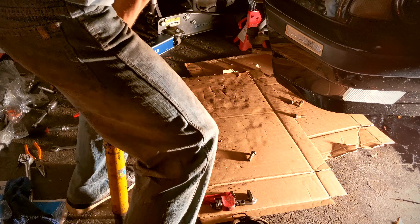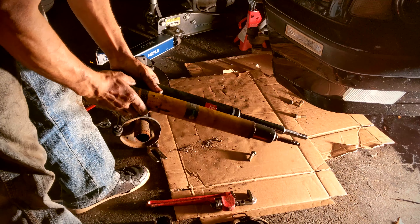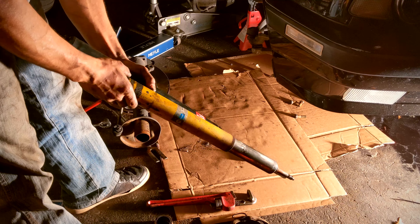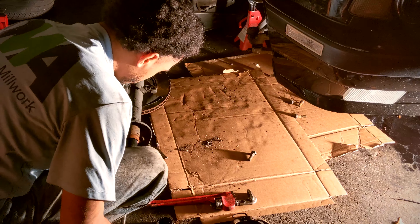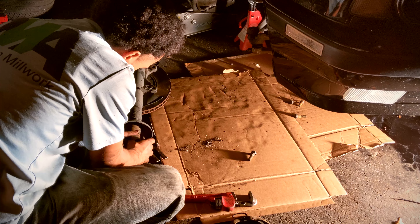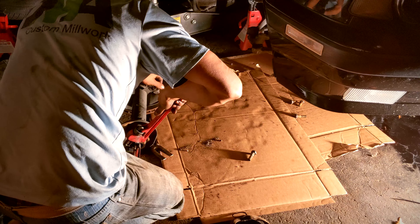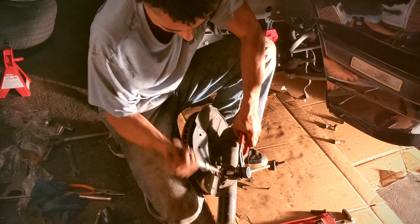The new Sax struts ride way better — they absorb bumps way better. It is just a hair bit more bouncy, but I did expect that. I just drive to work and back, so it doesn't really bother me too much. I don't really do much mountain driving or track driving just yet, so these will get me by for now. Point is, new struts ride better than old struts.